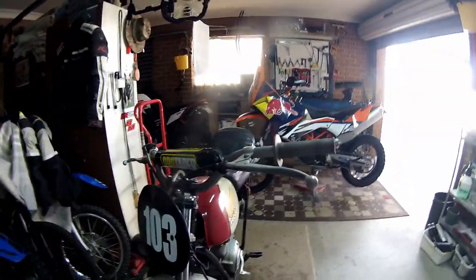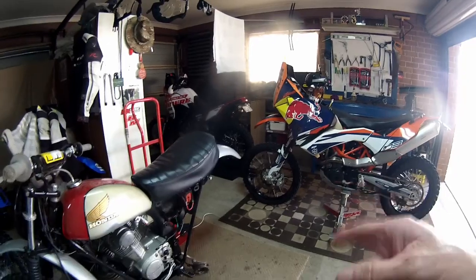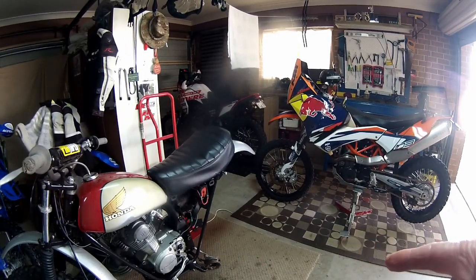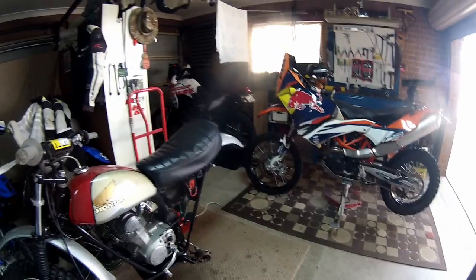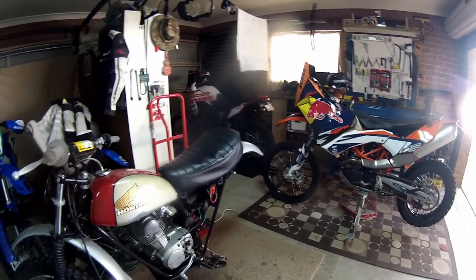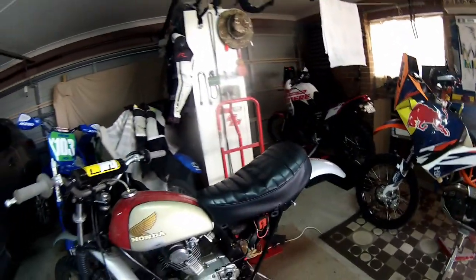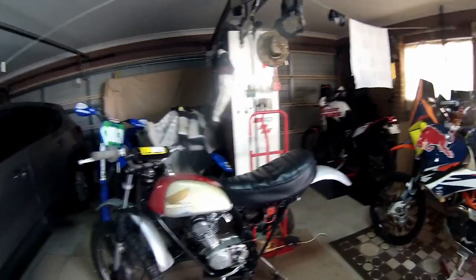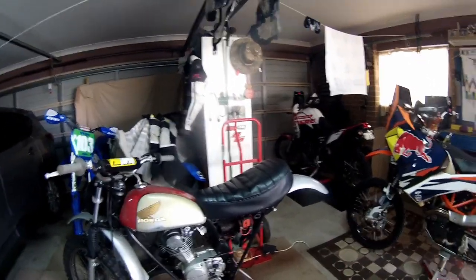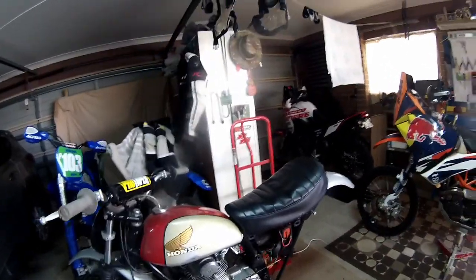There's a lot of dust, crap, spiders and that on it. I knew I had a problem with it before - the rear swing arm was absolutely shot, the bushings. There was a lot of movement in the swing arm the last time I rode it, which was actually at a motocross track. It's part of our vintage motocross club. I actually won the 125 four-stroke class.